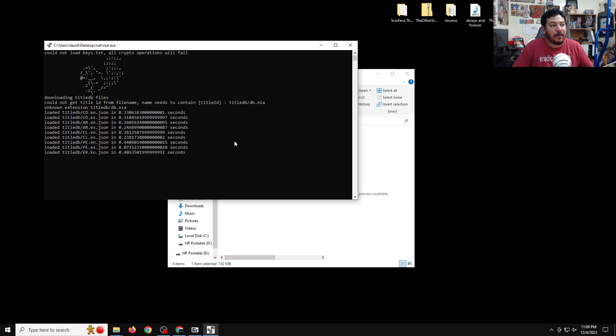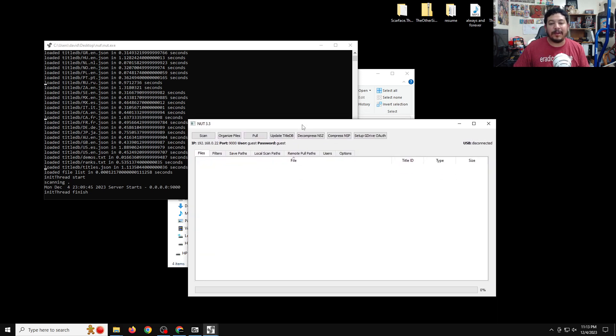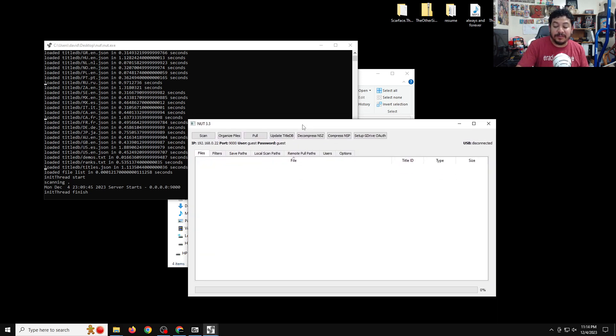It will only download the title database once — it won't do this again when you open it. After NUT does its initial startup, the GUI will pop up, and this is what we'll use to do the USB installs and the Wi-Fi installs. Before we get into that, we need to set up NUT for one more thing so it can load up all your files.